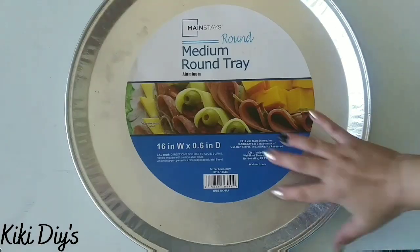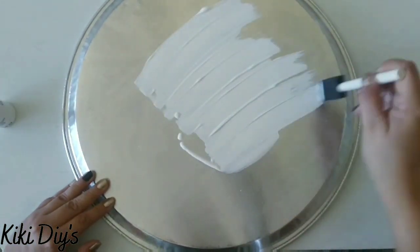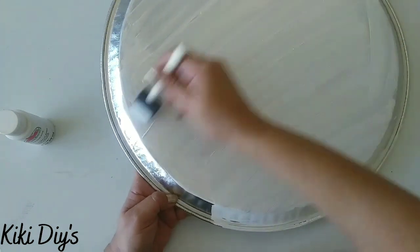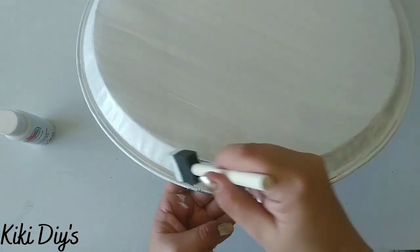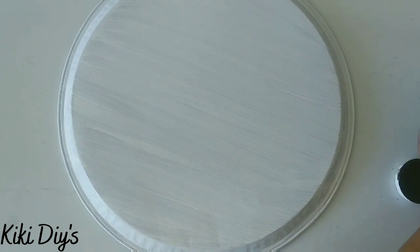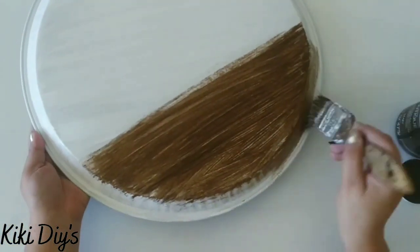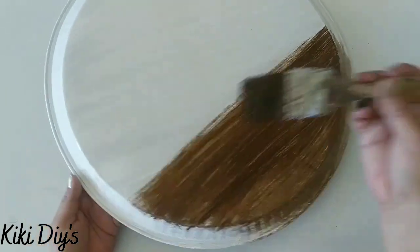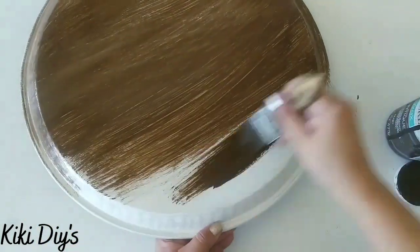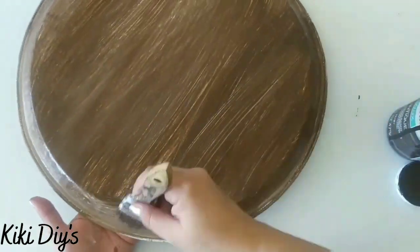For our last DIY we are going to make a beautiful wood brown sign. I'm painting this tray from Walmart white and letting the paint dry really nicely before moving on to the wood process — we're making a wood look out of metal. Then I'm going to take some antique wax and use a brush to apply it on top of that white paint. Tip: use spray paint for the base coat instead of acrylic because acrylic was peeling.